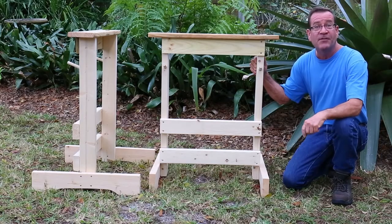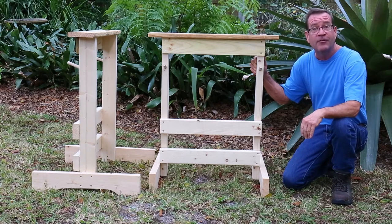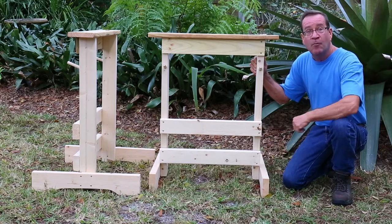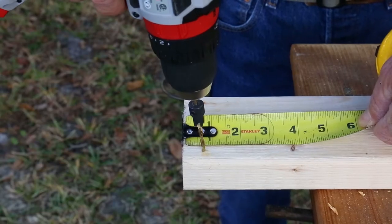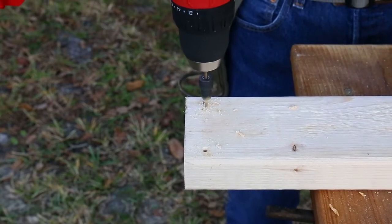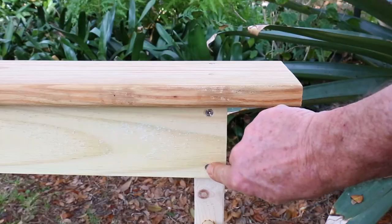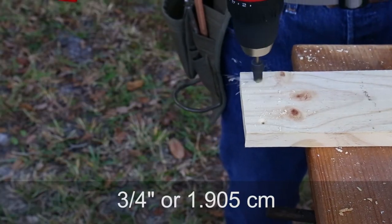Now that all pieces are cut, it's time to pre-drill with the countersink bit. Starting with the bottom and mid support rails, measure in about 3/4 of an inch on both top and bottom ends and drill a hole. Do this on both sides of all four pieces. For the 1x4 top support rail, do the same — measure in about 3/4 of an inch from the sides on both top and bottom, and pre-drill holes on both sides.